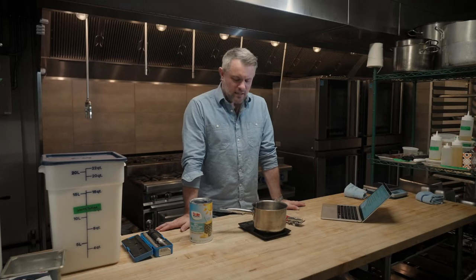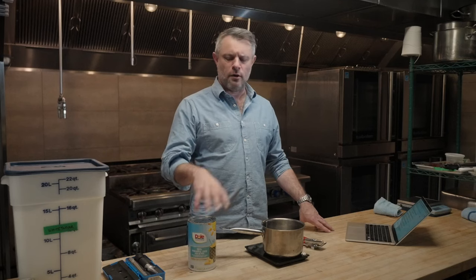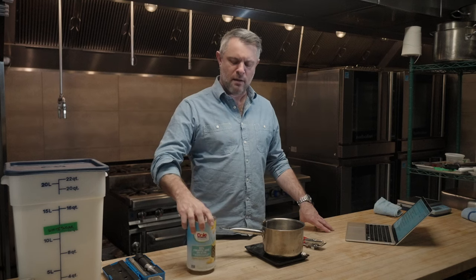Hi, I'm Jeffrey Morgenthaler from Pacific Standard in Portland, Oregon, and today I want to talk about two-to-one syrups. We use two-to-one simple syrup for all of our cocktails that call for simple syrup — two parts sugar to one part water, or in this case, pineapple.